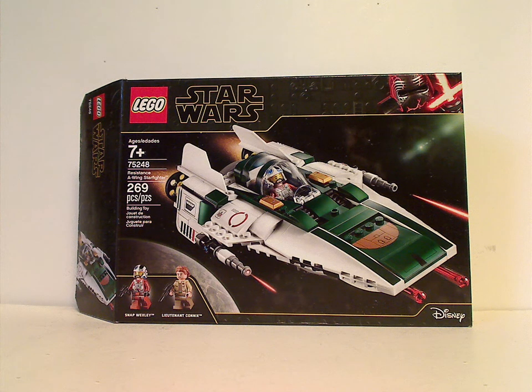Well hello everyone, and here I am with another LEGO Star Wars review — also my first LEGO Star Wars Fall 2019 set review, and my first LEGO Star Wars Rise of Skywalker set review. We'll start it all off with the Resistance A-Wing Fighter.